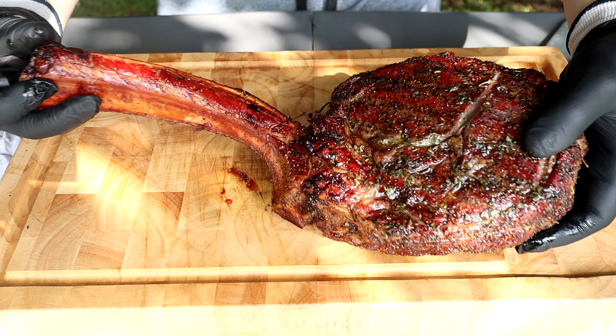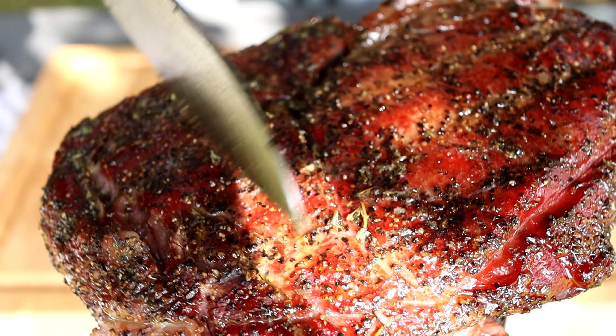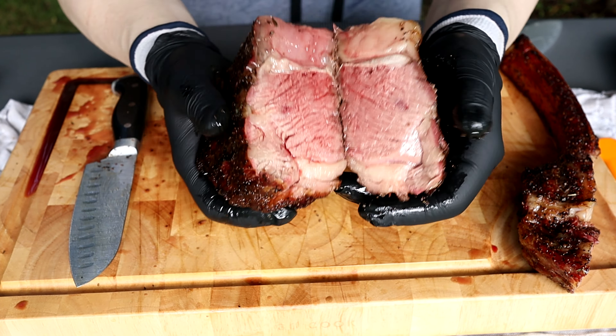Just look at that beautiful, beautiful piece of meat. The crust on this, my friends. I mean, look at that.